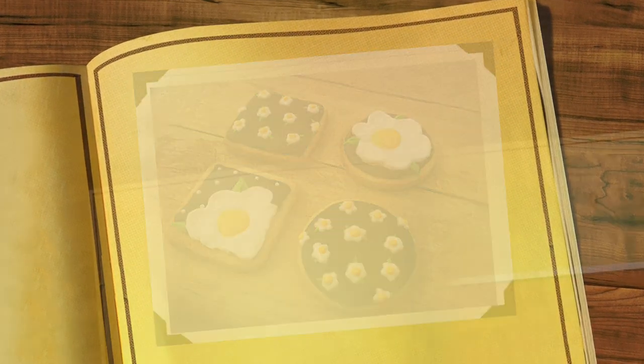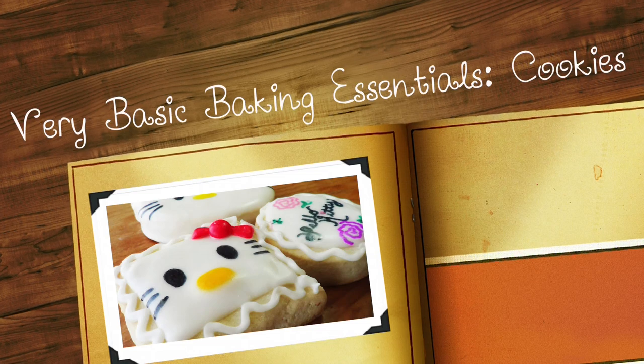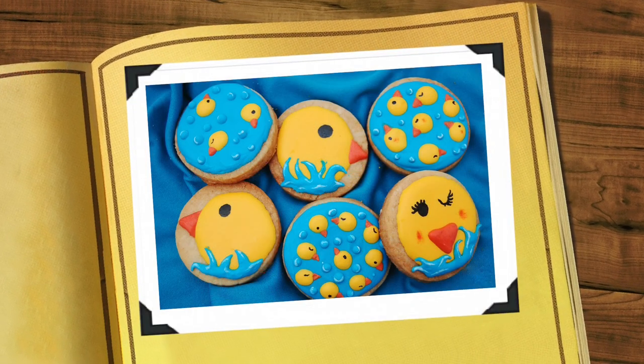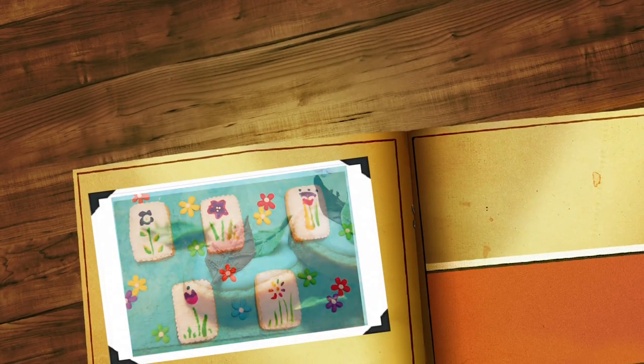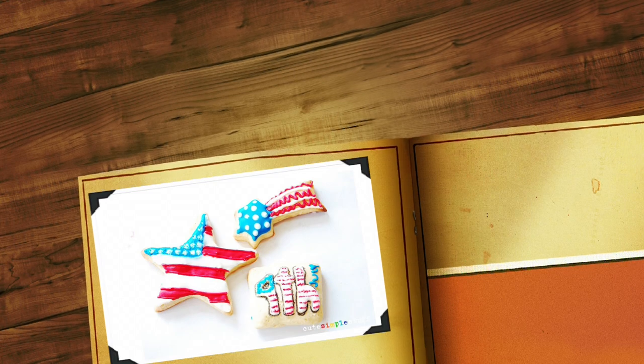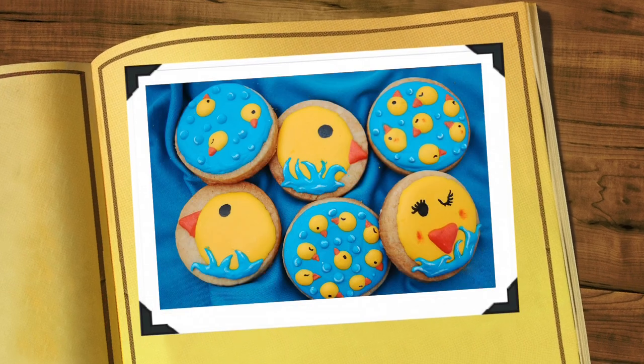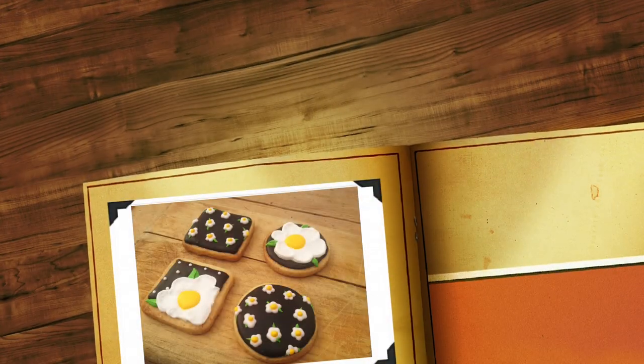Hey guys, it's Renée. Today I thought I would just talk about the very basic baking essentials. I'm going to most likely divide this into three videos because I need to talk about cookies, cupcakes, and cakes. If I do that in just one whole video it's going to take like half an hour. A lot of people have a lot more than what I'm going to be mentioning, but these are the things I use more often and work best when you are on a budget or you don't have a lot of things. So if that's your case, keep on watching.